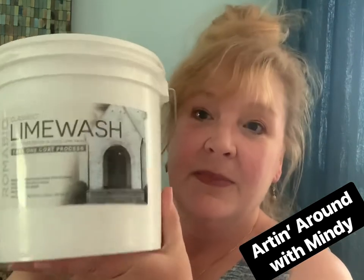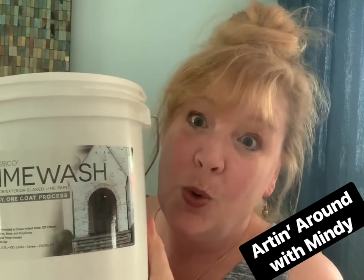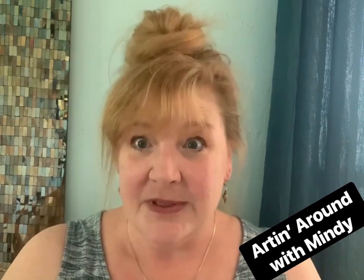This particular project, I had a photograph of what Kim wanted her fireplace to look like, and I decided to use this product. It's a lime wash — this is by Romabio. Here's the Romabio lime wash. It's very easy to use and relatively easy to find. It used to be in the big box stores; I think Home Depot carried it. I'm not sure if they still do, but you can find it on Amazon. You don't need much of it.